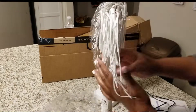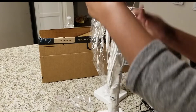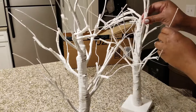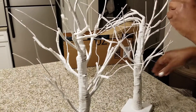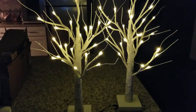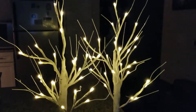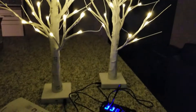I'm going to go ahead and get these set up. As you can see, I'm just taking these and unfolding them and pulling out the cute little branches. Look at these — look how pretty they are! They're perfect for this time of year, and you get two in a pack.